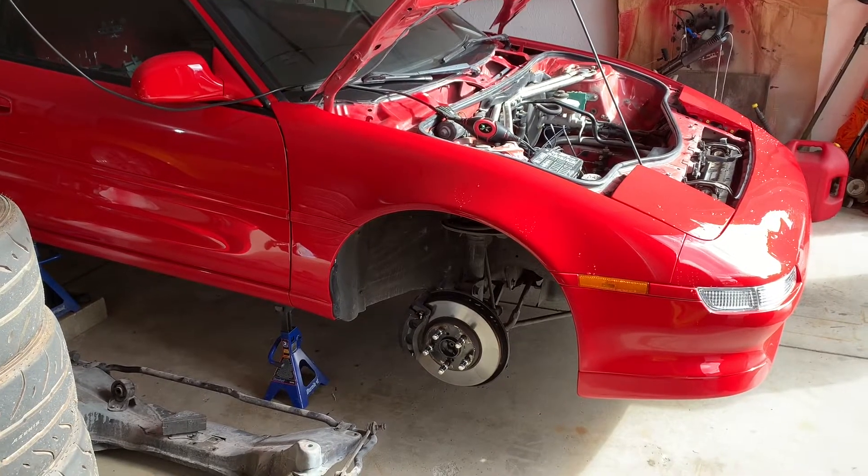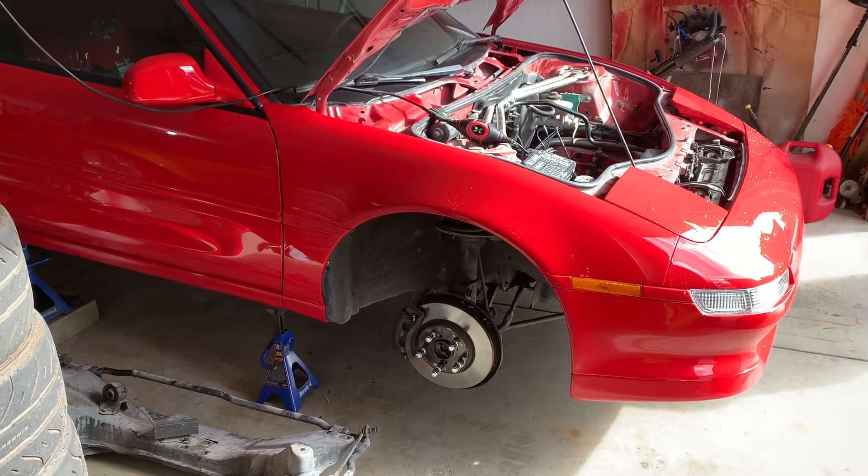Hey everybody, welcome back to the channel. Today I'm actually going to get back to work on the MR2 a little bit.